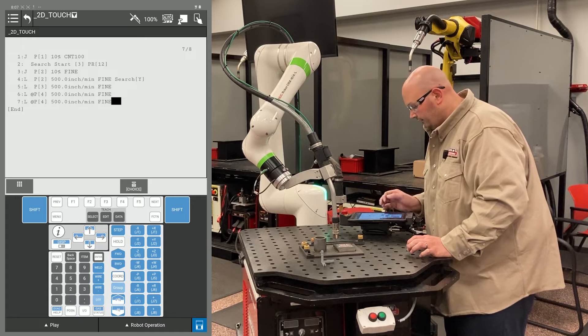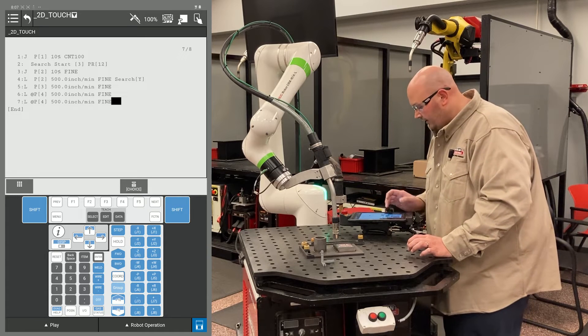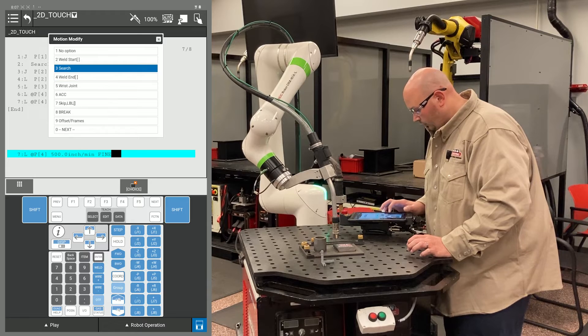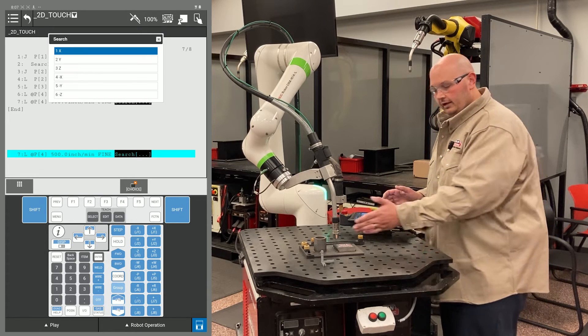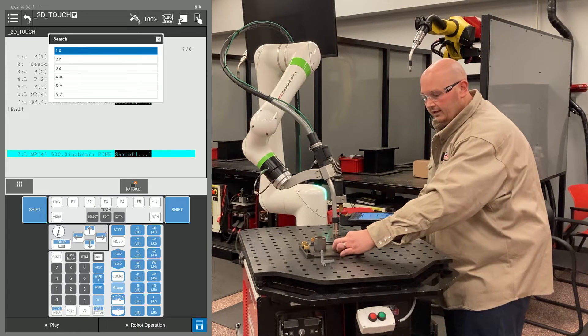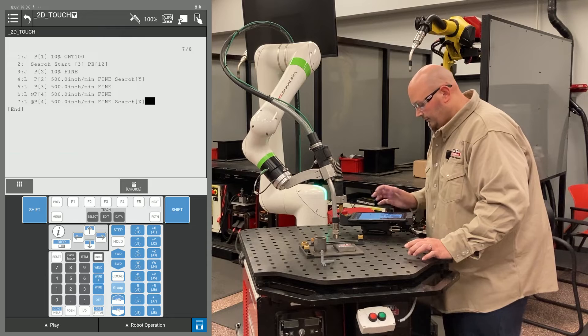At the second line P4, line 7, I'm going to put my search instruction in here. Now, which direction is the robot searching? It's going to search in the X plus direction because my part can move in the Y as well as the X direction. So I'm going to select X.